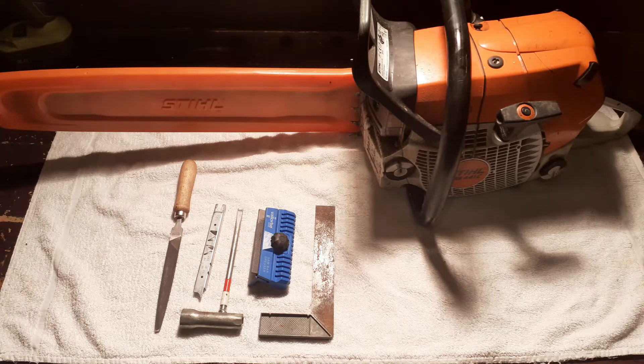Hi everybody. Today we are going to look at how to dress your chainsaw bar, something which is often neglected by home users in particular and professional users.